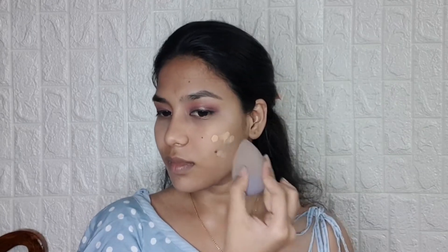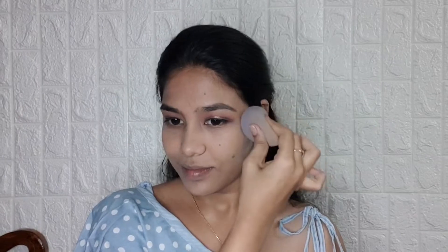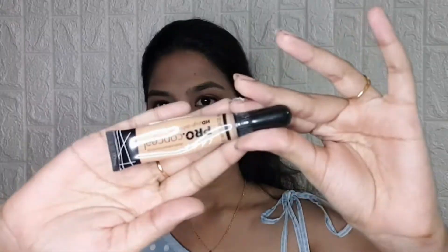For the base, I am taking the L'Oreal Infallible Pro Matte Foundation in the shade 108 and blending it well into my face. After the foundation is nicely blended, I am taking L.A. Girl Pro Concealer in the shade Medium Beige and applying it under the eyes and around my mouth where I have pigmentation.